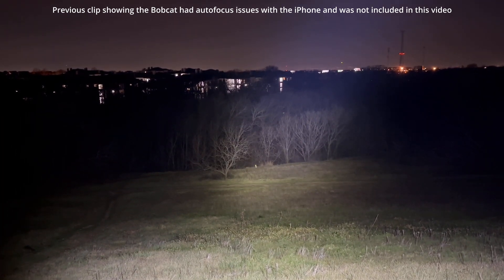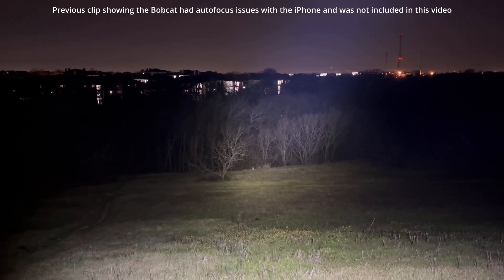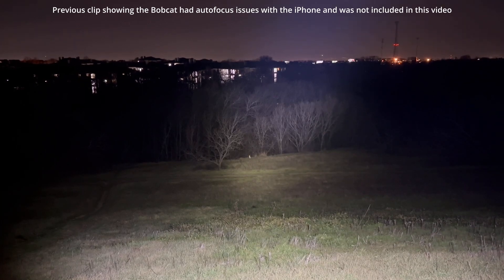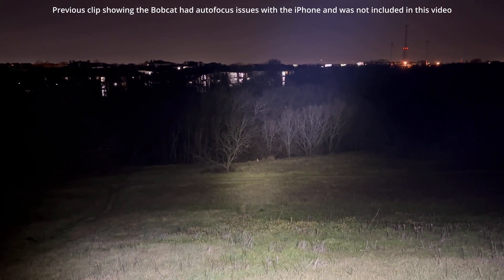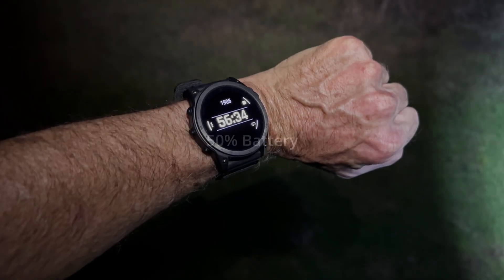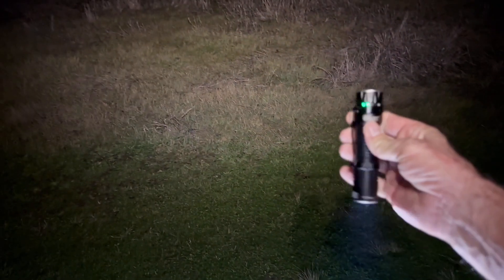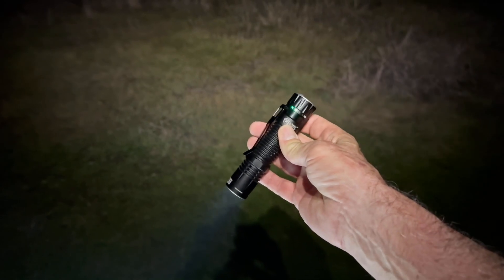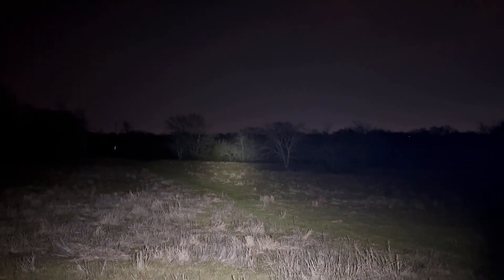I moved on down the path. I've got my headlamp on 2000 lumen spot and the EDC-33 in high. From here, I can definitely tell that's a small bobcat checking me out. Mission time is a bit over 50 minutes. The battery indicator just clicked down. Half press and hold; full press and hold — at approximately 50 percent, we can still get up into turbo. Time to move on.